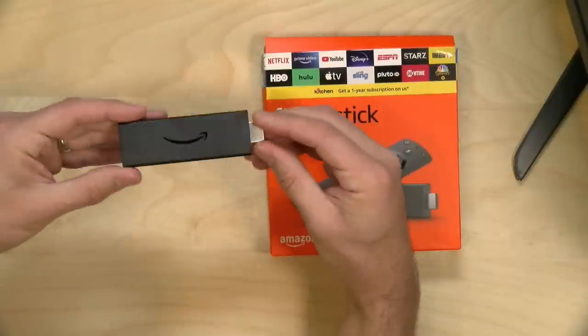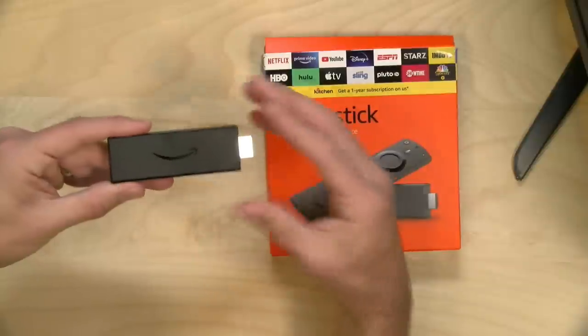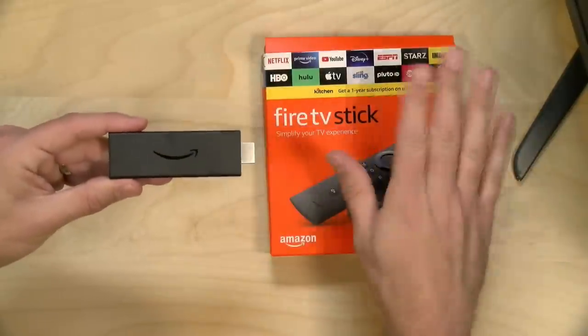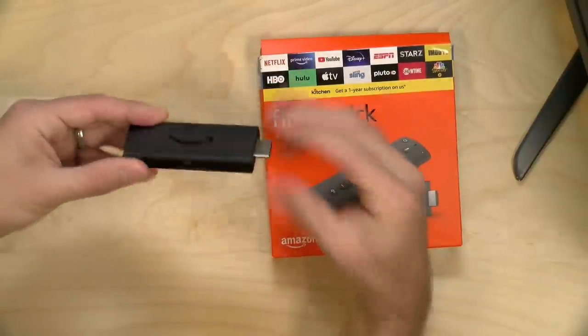The price starts at $29 for the Light edition; the regular one costs $39. Both the Light and the regular Fire TV Stick are 1080p devices only. They will work on 4K TVs and can provide some HDR color functionality, but if you have a 4K television I'd recommend going with the 4K stick, which supports the full resolution and also works with Dolby Vision HDR — which these do not.